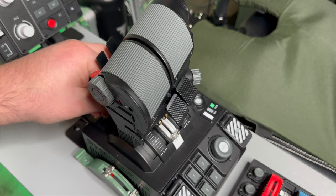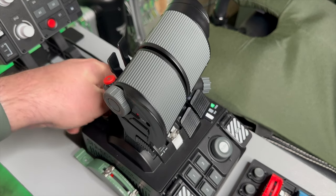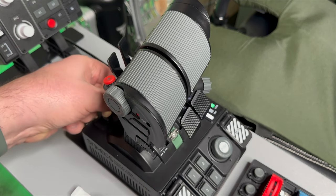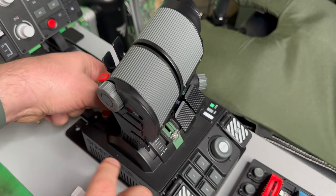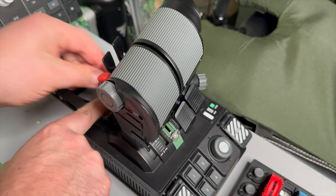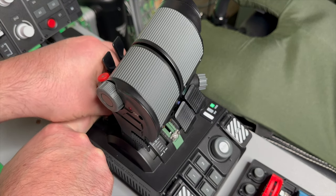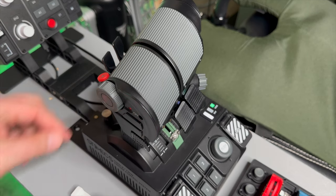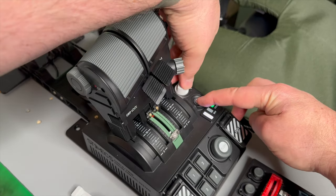Some aircraft won't need an afterburner detent at all — like the A-10 or Apache, where you'd use this as a collective. You just need to put in a detent that has settings that work for you. To switch back, hold the button, rotate to green, let go, and it updates the throttle.